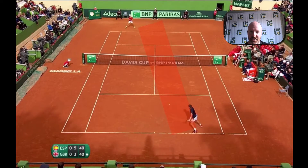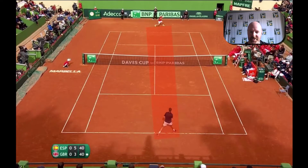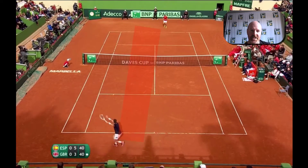By shot four they are still roughly the same distance apart, so they're very much in a rally phase or a neutral phase. You will see from here Cameron then goes down the line and changes direction.